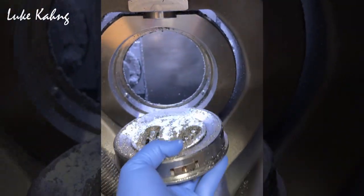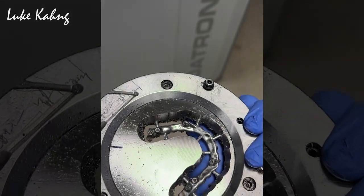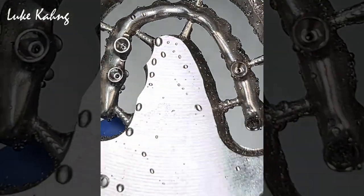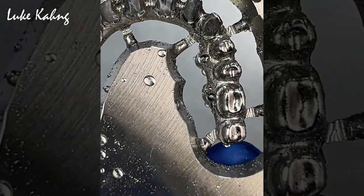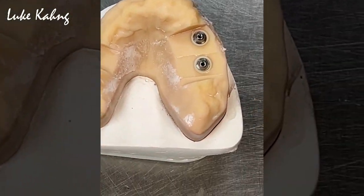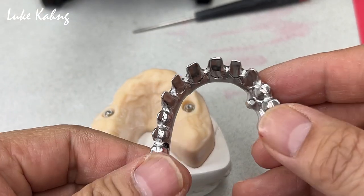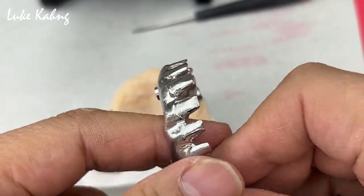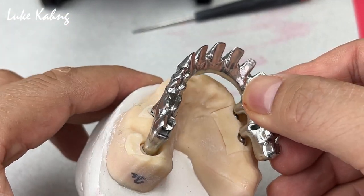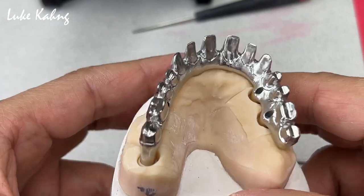This one is the case — four implants, it's a long span from the ester file. This is the final — we're going to cut it and finish it, the frame design. It's amazing, and there's four implants so must be verified model from the ester file.